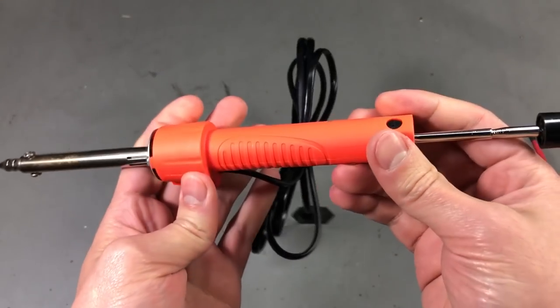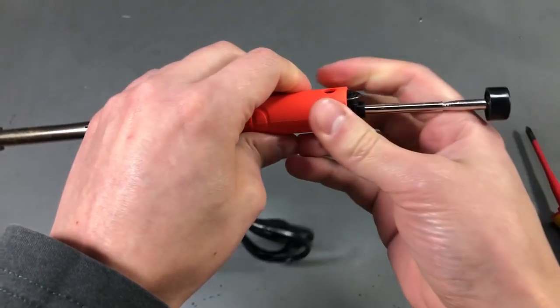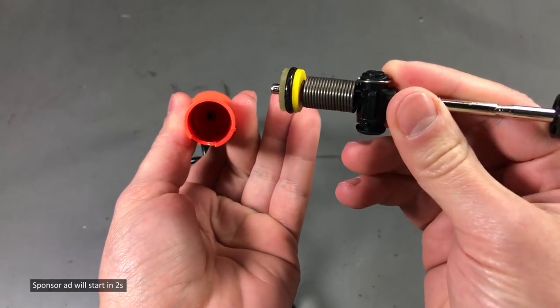Now to take this apart, there is a mechanism here that you can use to remove the pump to clean it possibly.